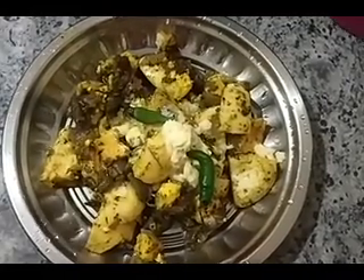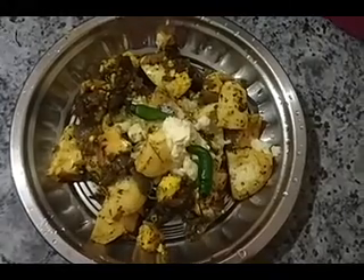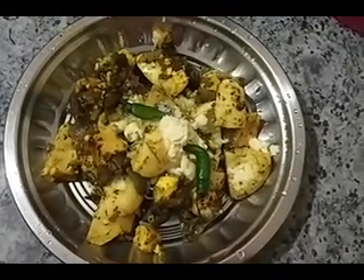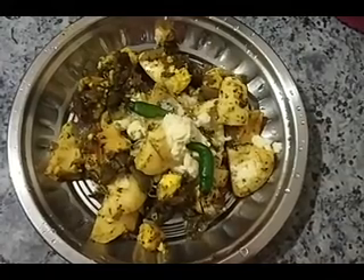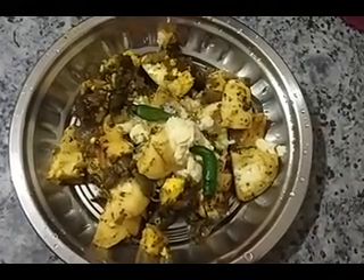Hope you guys liked our video. If you liked our video, please subscribe to our channel and hit the bell icon, and comment down below if you have tried any recipes like this.